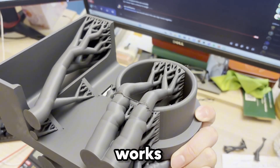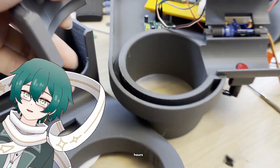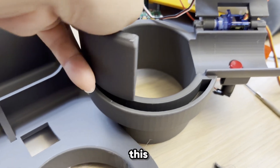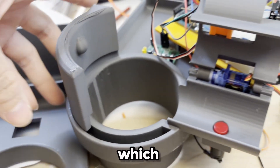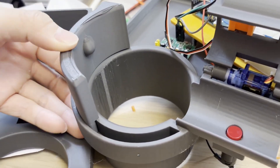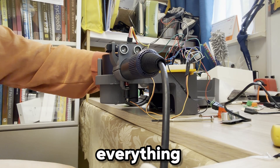It's 4:30am and I've still been working on this for the past eight hours. But finally, we've got this little extrusion upwards which fits really nice — if I just press it in, very nice, solid.